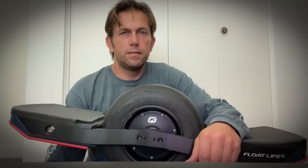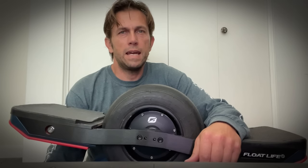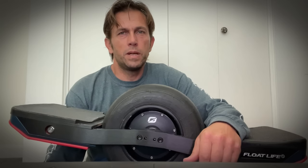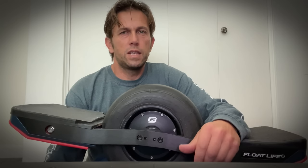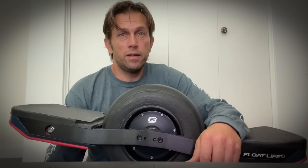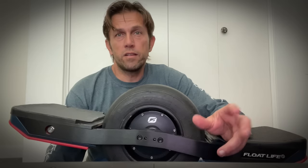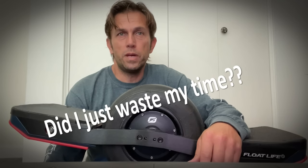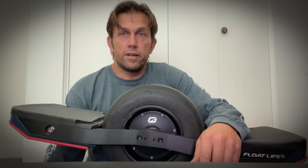Hey guys, it's me again. I know I've been pumping out a lot of videos lately, but right now I'm pretty motivated to get things going, so I'll be making these videos to keep you guys in the loop on what I'm doing. What I want to talk about now is a pretty big deal. I want to discuss the way forward. Was ATR the wrong approach? Am I stuck? Will I be able to move forward? And is there a better way? So let's get started.